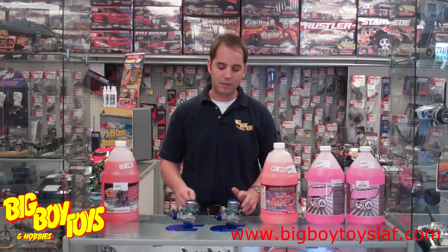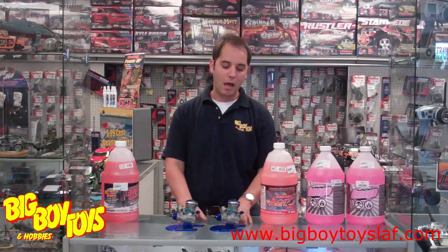Hi, this is Jeremy with your Big Boy Toys Tip of the Week. Today we'll be discussing two-stroke airplane engines and the fuel and glow plugs that they require. These two are Evolution engines, which are extremely powerful for their weight, and are very economical engines, and we sell quite a few of these.